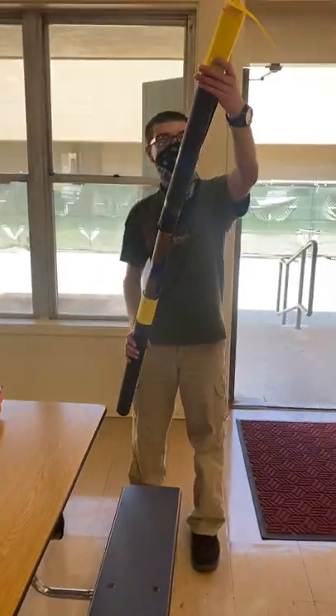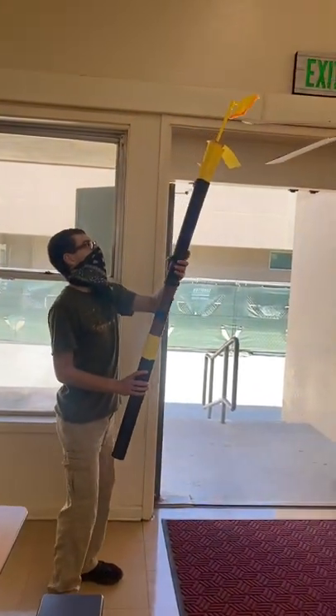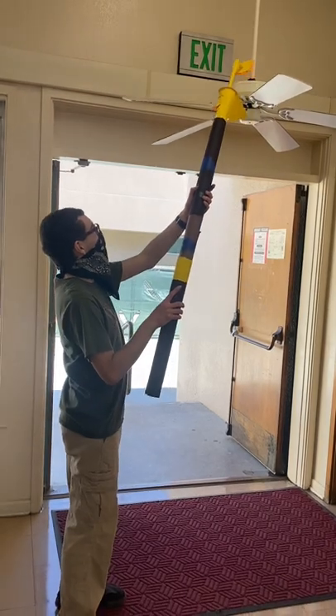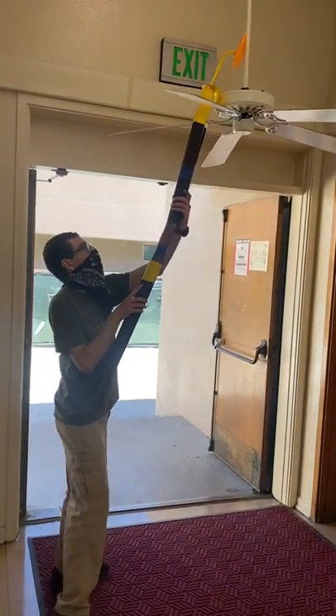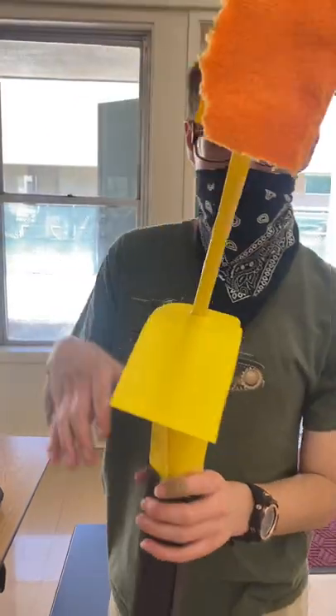And here are some of the attachments in action. The first attachment shown is the overhead brush. This brush is used to clean the hub and other parts of the ceiling fan that are normally very hard to reach.